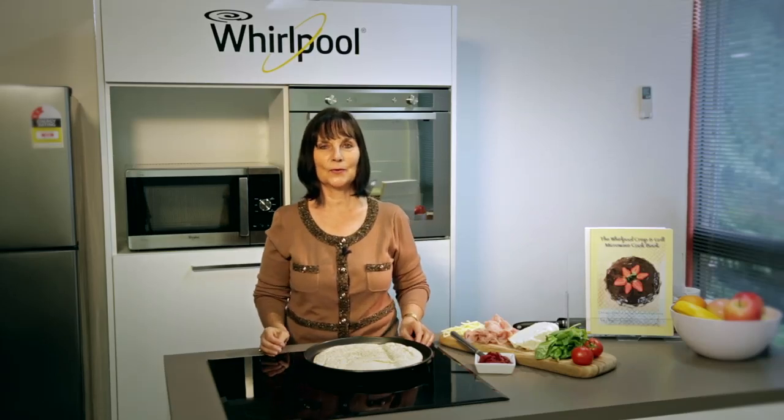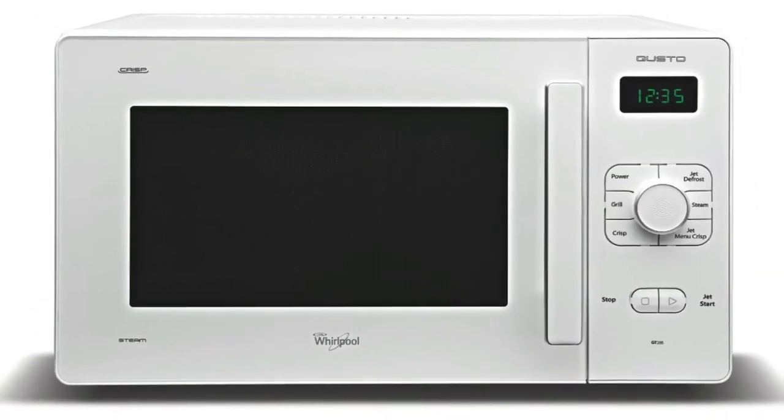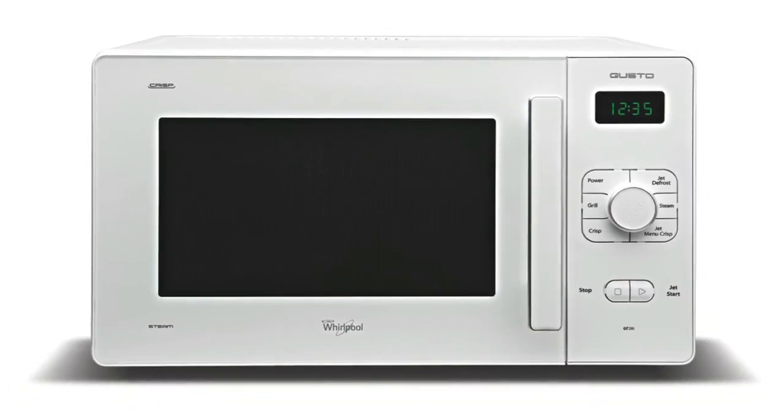Hi, my name is Angela. I work for Whirlpool and I'm here today to show you the Whirlpool Crisp and Grill Microwave that fries, bakes and grills for you.